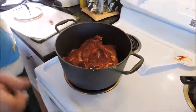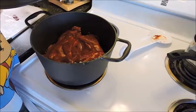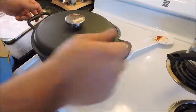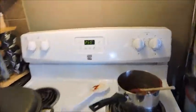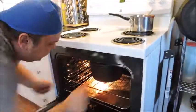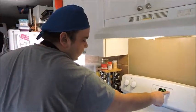Then put the lid on top. If you do not have a lid for your pan, you can use tin foil — just make sure it is completely covered. Open the oven door and slide it in. Set the timer for three hours.